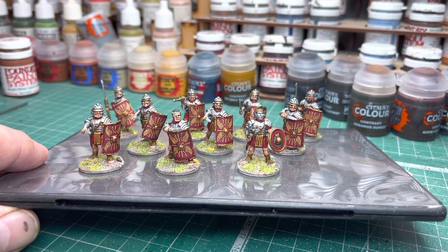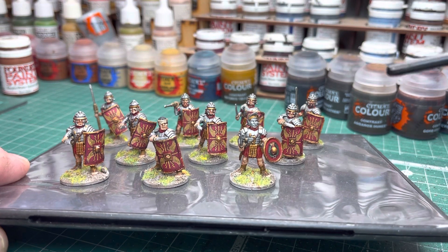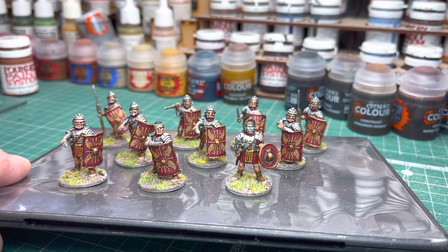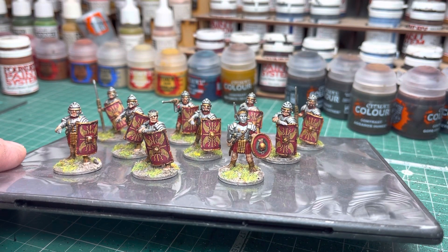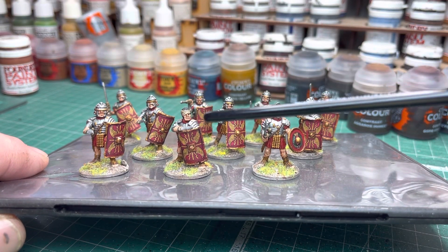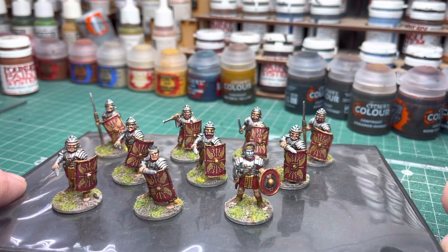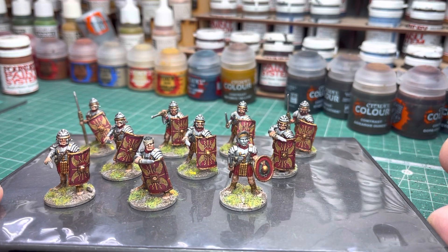You see these two chaps in the front here — I'll just grab my pointy thing, an old brush. I really like this chap here on the front: the armoured helmet, really nice figure. Just to make him stand out, I gave him the round shield as well. There were a couple of round shield transfers on the sheet from Battle Flag, so I utilised that to make that guy stand out a wee bit different. This other chap — I really like the head on this guy, bare-headed and bandaged over half his face. I did three guys at the back with the pilum — the spears — and the rest of the guys have got the gladius short sword.